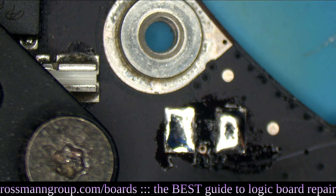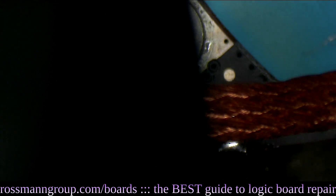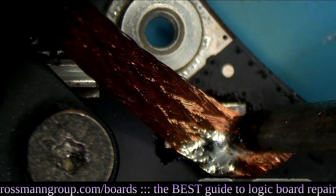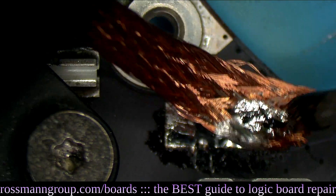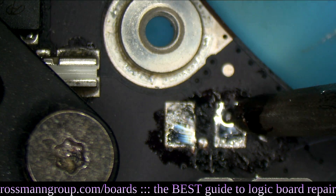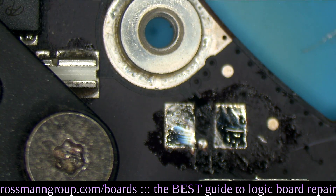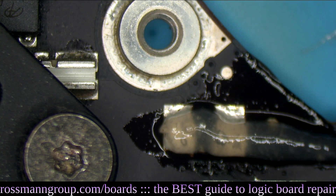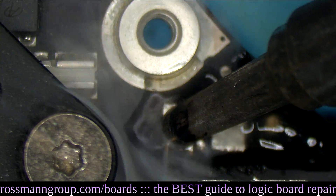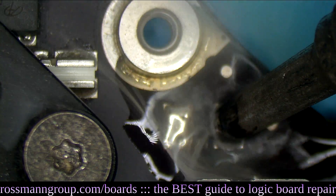Anytime you have a CPU right next to what you're working on, you want to be really, really careful. I added some leaded solder. Now I'm going to wick away this combination of leaded and lead-free solder. What you used to have to do is scrape away over here so that the larger capacitor would fit. We found a capacitor that has the proper specifications that doesn't require scraping.